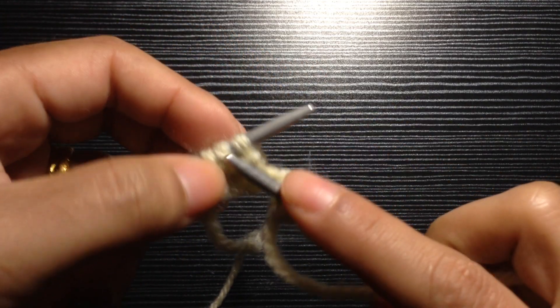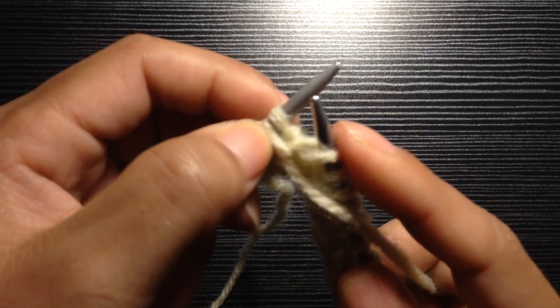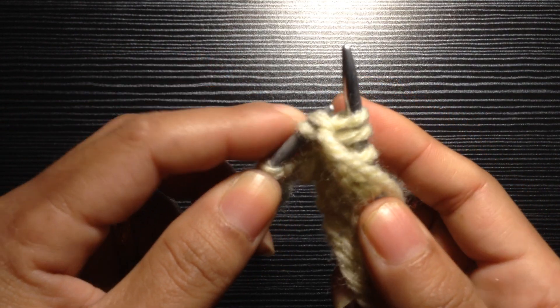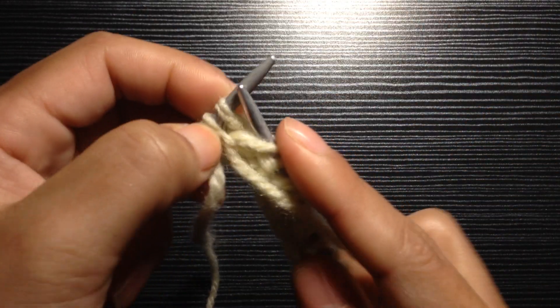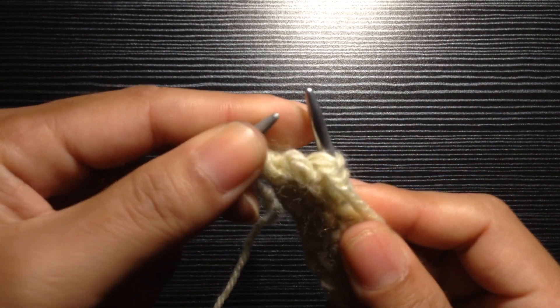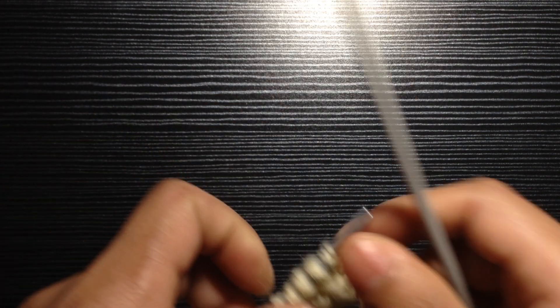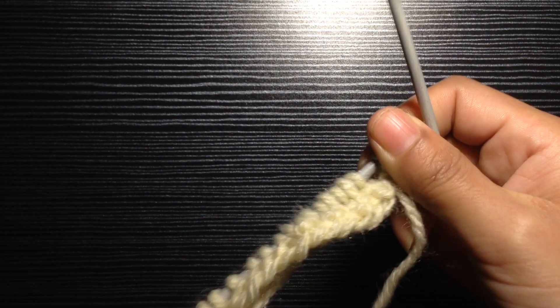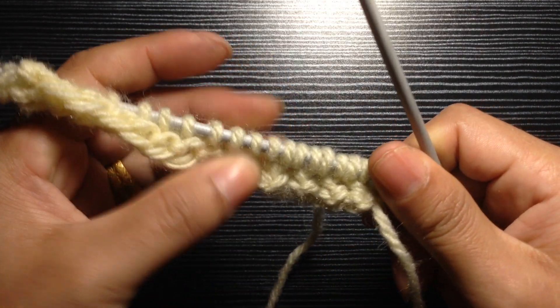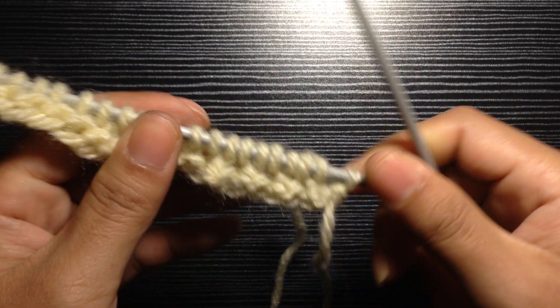Repeat this two more times: purl your second stitch first, then purl your first stitch, and drop off these two stitches together. For your last stitch, slip your last stitch. We have finished our second row. Now you're going to repeat Row 1 and Row 2 to continue knitting your button band.